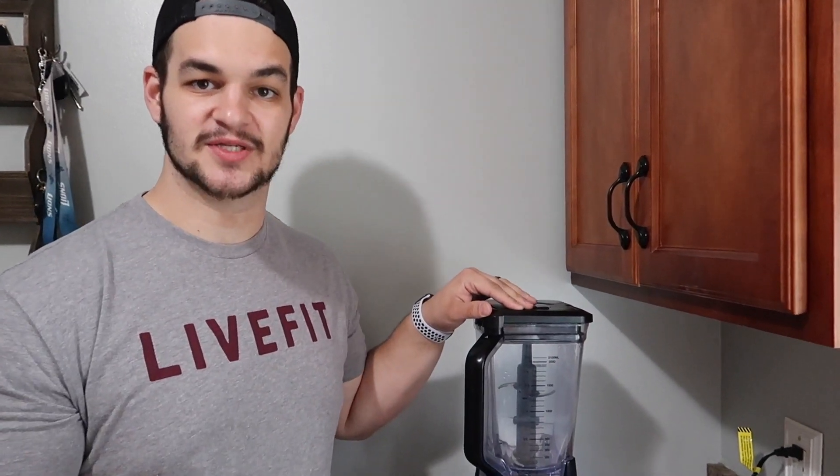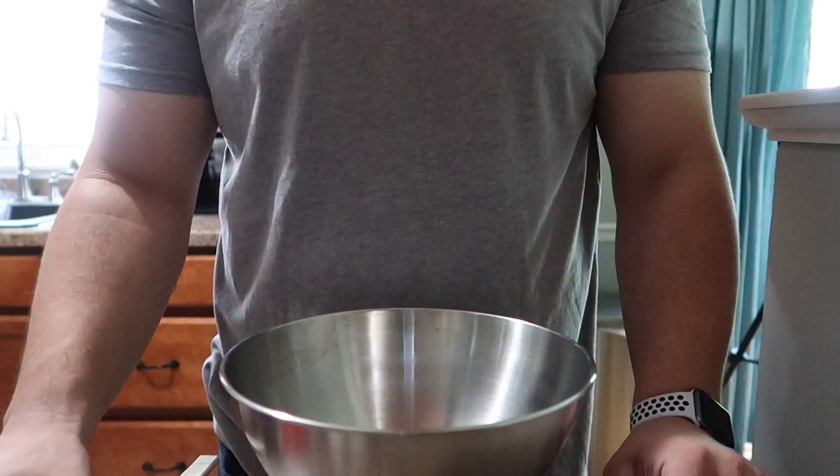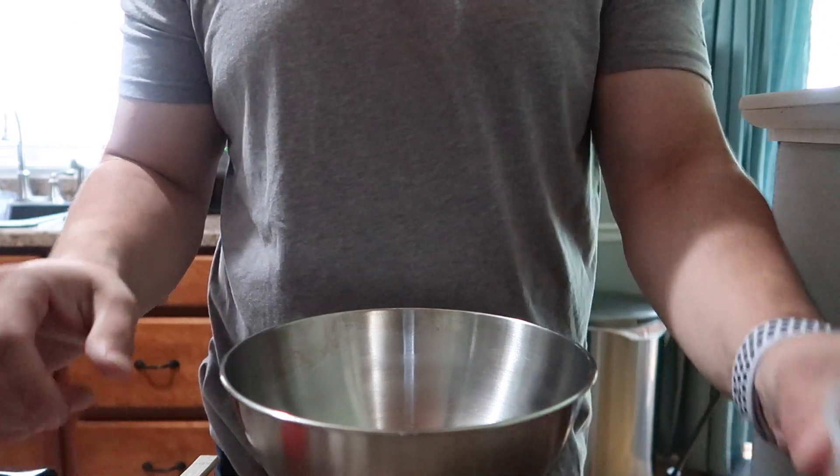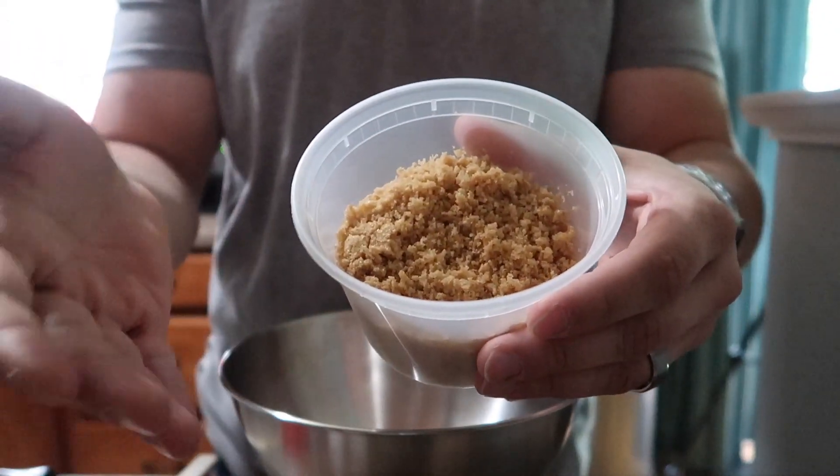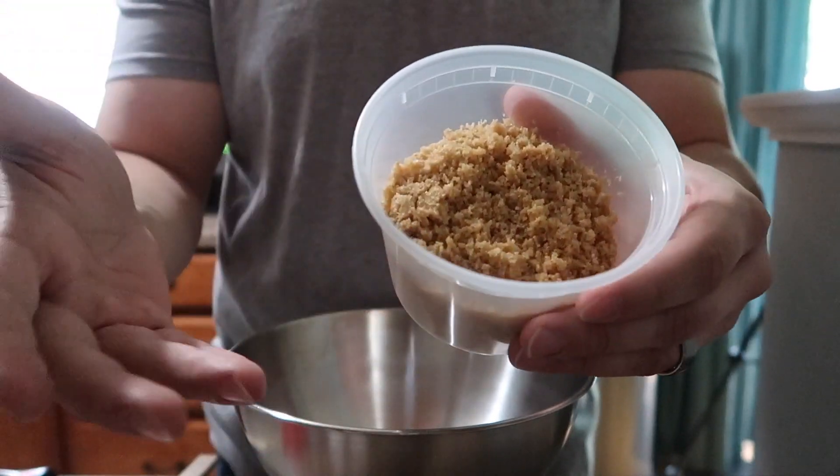So let's go ahead and get this mixed up. The first step is you actually have to grind up the pork rinds. I'm going to be using a blender — you guys can use a food processor if you decide to. Now that we got the pork rinds all ground up, you want to make sure it's like a base like this, just like breadcrumbs essentially, but it's a healthier version and doesn't have any of the carbs in it.